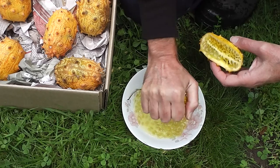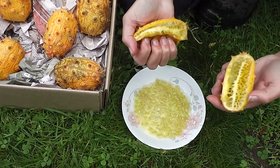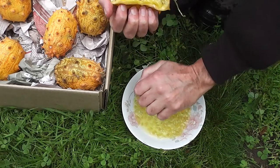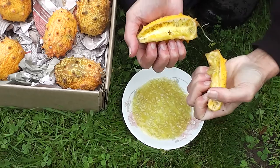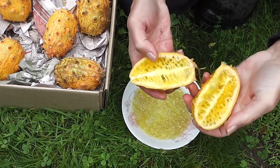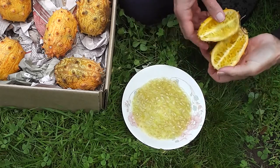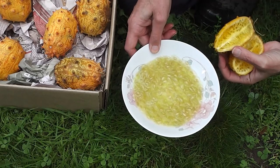Look at all that wonderful pulp. Don't forget these skins can be made into sweet mustard pickles afterwards. Wonderful stuff. African Horned Melon, also known as Kiwano.